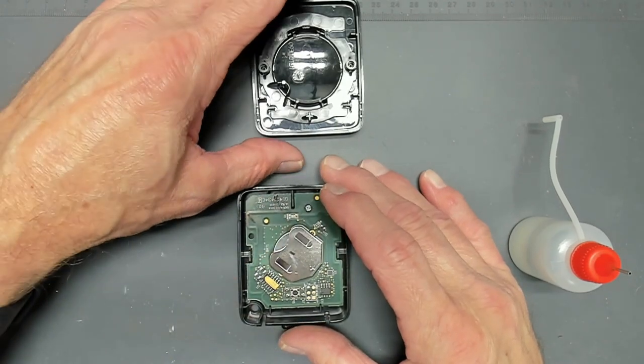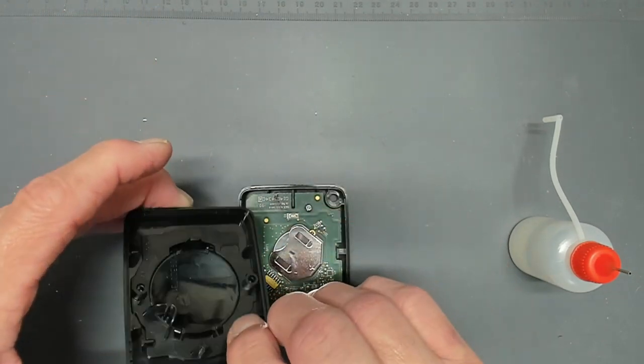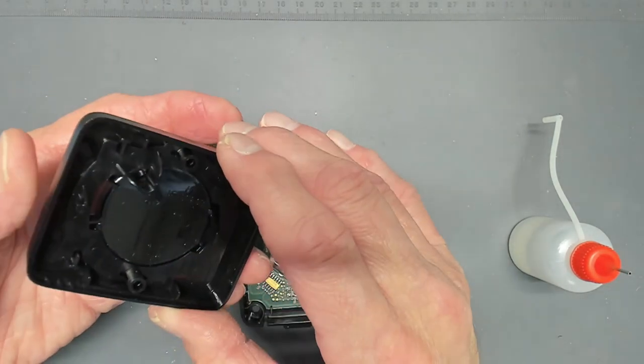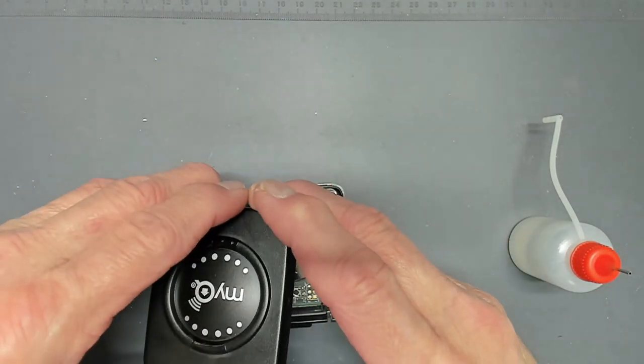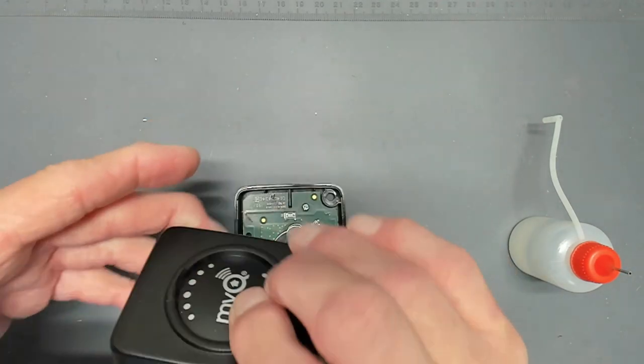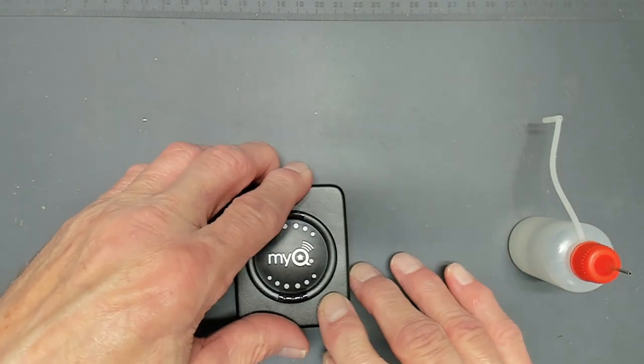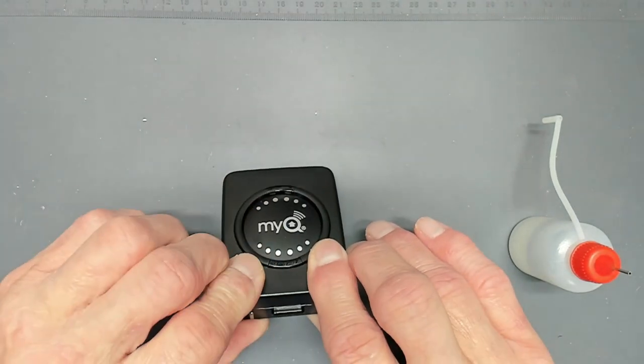The LED did light, so that's a good sign. I'm going to put the case back on starting from the top — I almost put it on wrong. You want to make sure the case goes on starting at the top and that it's seated correctly.